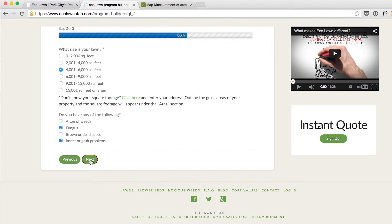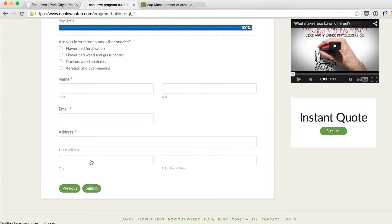After that, it'll ask you if you have any additional lawn problems or if you're interested in any other services. Then you just put your name, email, and address and hit submit.